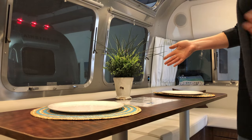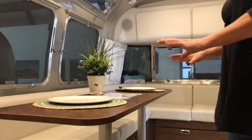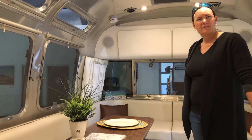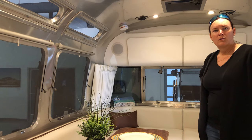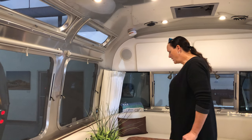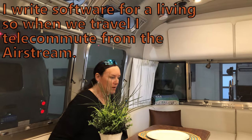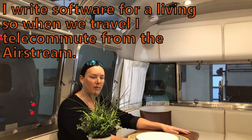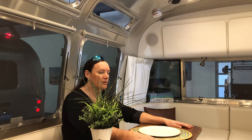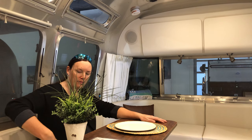In our Airstream the kitchen area has two seats facing each other with a table between them. Here they've laid it out along the length of the trailer, which makes it feel more open. My question is whether you could work a full eight-hour day like this — probably yes, but I really like how the International Serenity lets me hide cables and chargers under the seats.